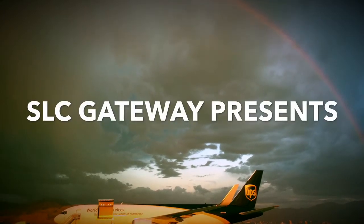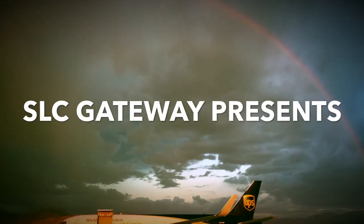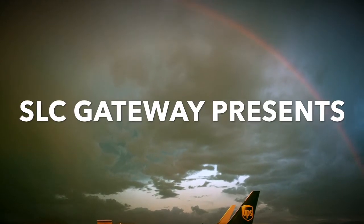Salt Lake Gateway presents how to safely operate the 767 lower cargo door switch and lock handle.